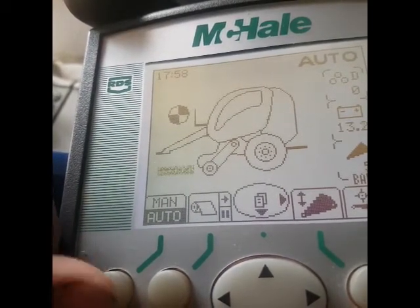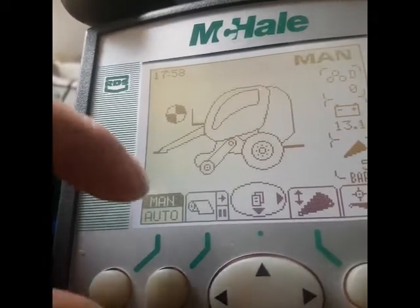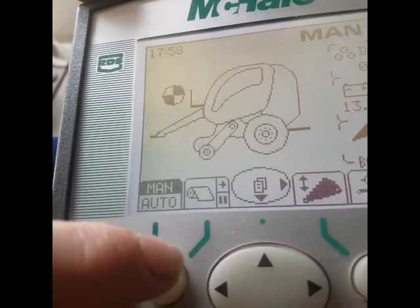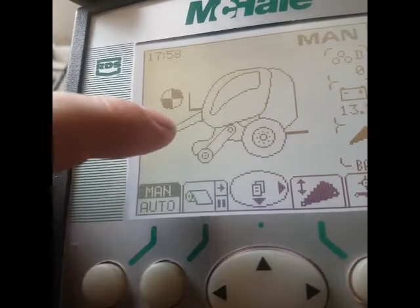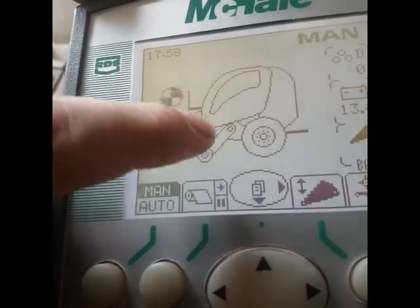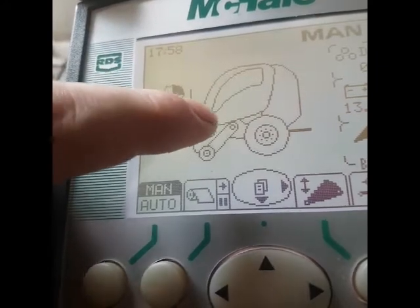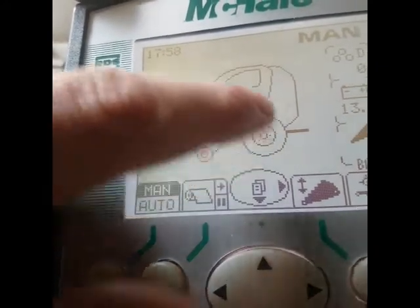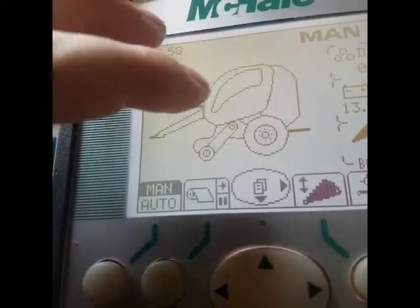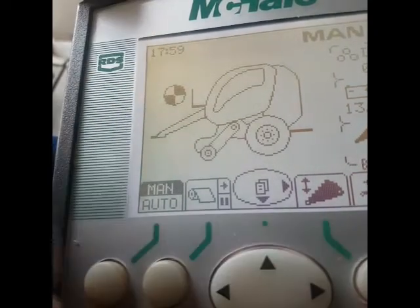So if you have a half a bale at the end of the day, you can press manual and net it. You press it down for a bit and it engages drive to the net — the net feeds in from outside and starts to feed in itself. Once it gets a bit around the bale, the bale starts to pull it in, and it nets itself. There's a manual trip on it and a manual knife.